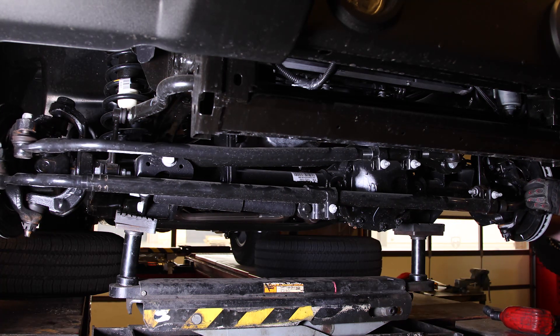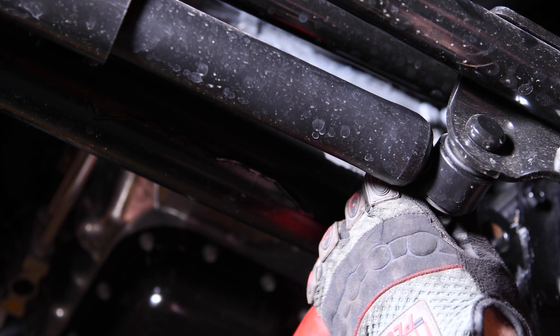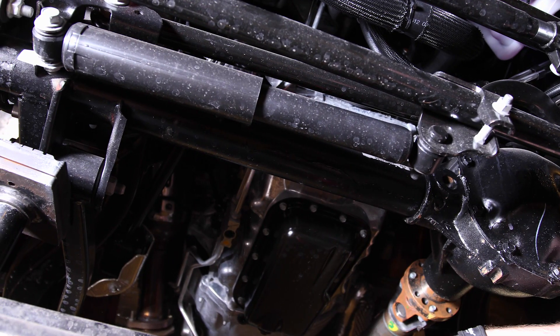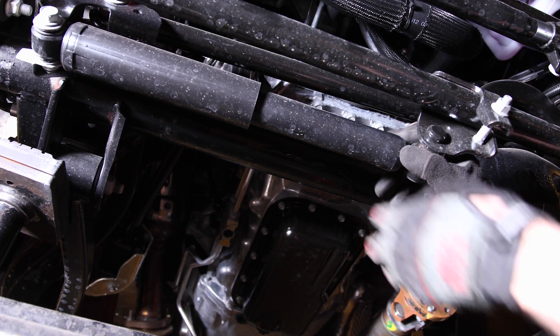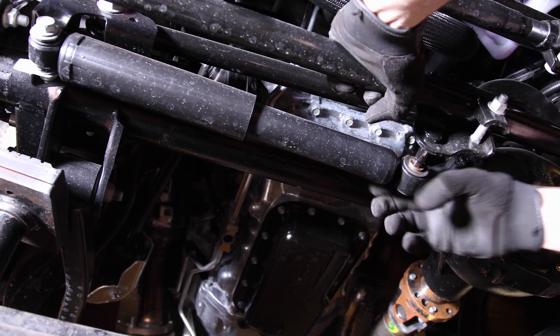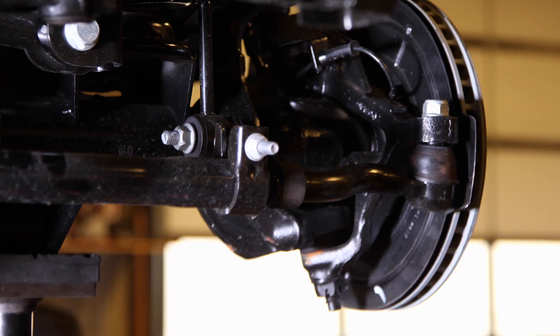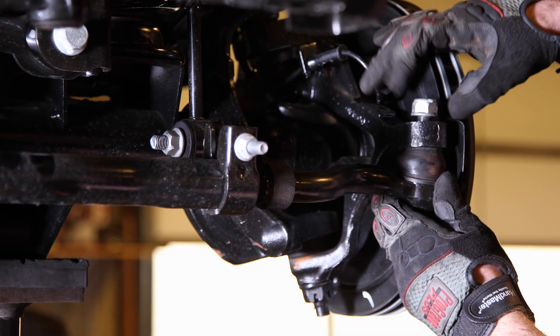For a little easier access, turn the wheel to the passenger side and remove the stabilizer shock nut using an 18 millimeter. Then remove the stabilizer shock from the tie rod. Remove the tie rod assembly and drag link.